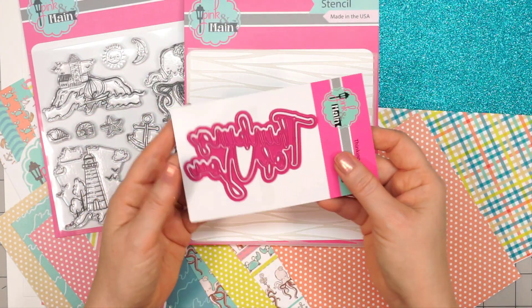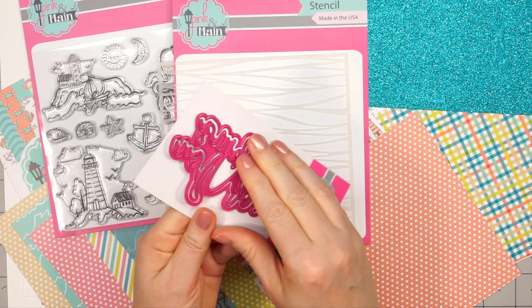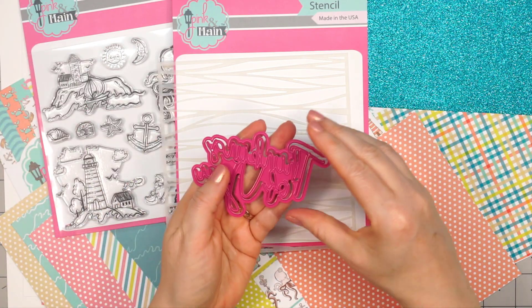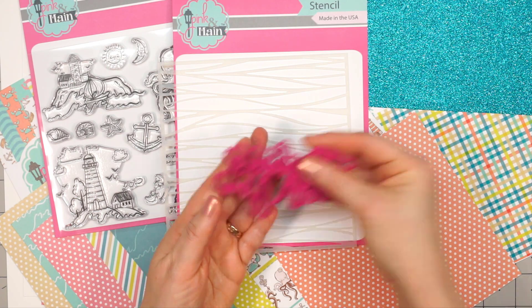There's also an exclusive die included in the kit. This is a sentiment — it's 'Thinking of You' — and I like that it has an outline to go around the sentiment as well. It's always nice to have a general sentiment since that will go with any card theme.